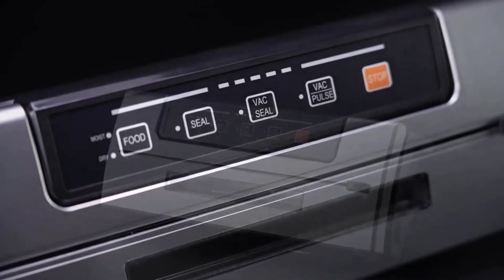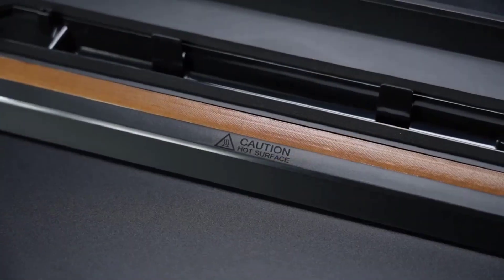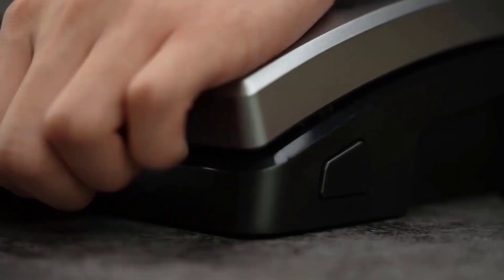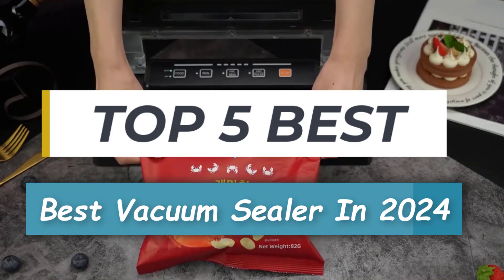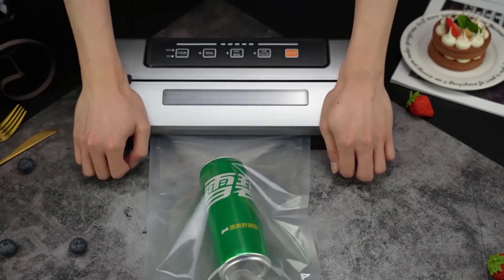Welcome back, foodies! Today, we're diving into the world of preservation and freshness with the best vacuum sealers of 2024. Whether you're meal prepping, storing leftovers, or preserving the harvest from your garden, a reliable vacuum sealer can make all the difference. So whether it's price, performance, or its particular use, we've got you covered.